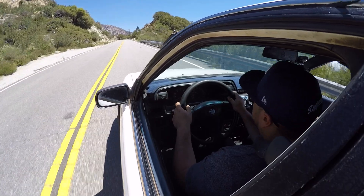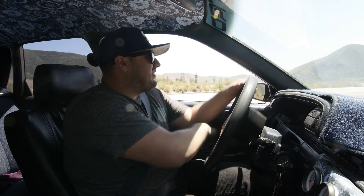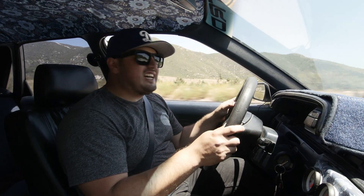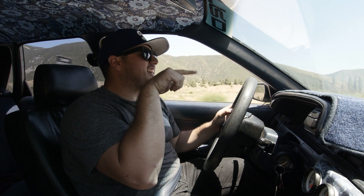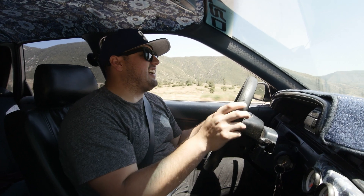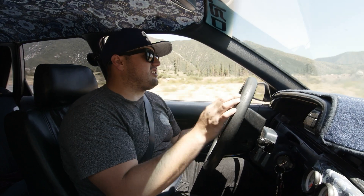Now we're gonna do some pulls so you guys can hear the blow-off valve going on and off. I actually put a mic in the hood so you guys can hopefully hear it. I'm going to go down the mountain, turn around, and on this straightaway I'll punch it so you guys can hear it.